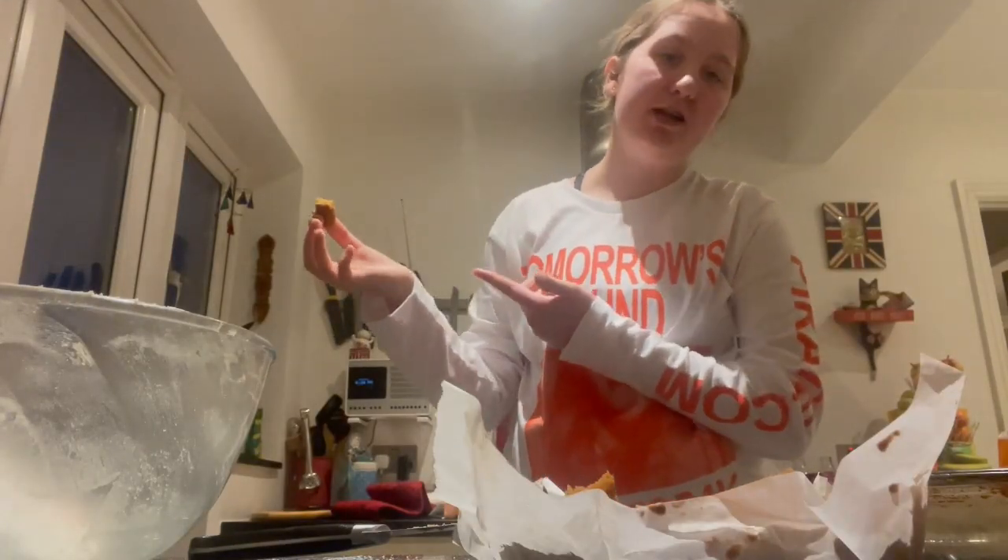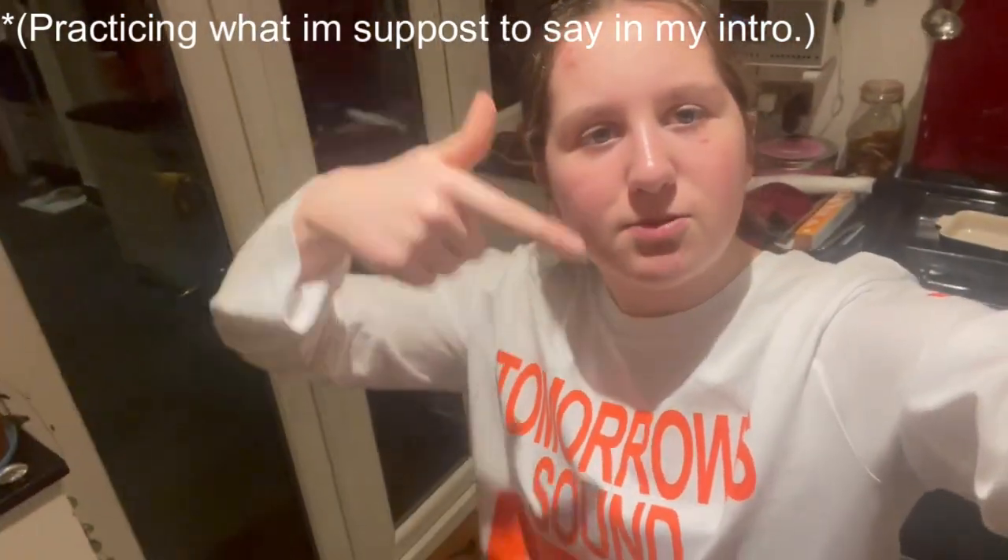Thank you so much - it means so much to me, we're on our way to 100 now. That's the neighbor's dog if you can hear barking. Thank you so much for watching - if you enjoyed this video please give me a thumbs up and subscribe so you don't miss any more videos. Stay safe, stay humble, and honesty is the best policy - see you later!